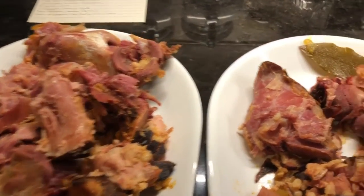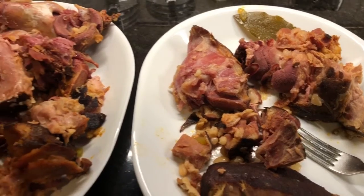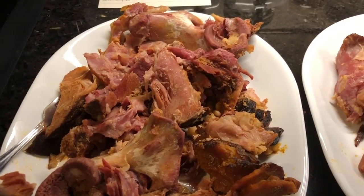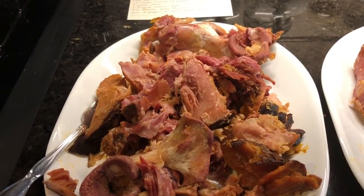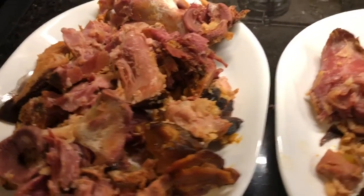It is super yummy. It just takes a little bit of time, so plan ahead. I like to start this at like one in the afternoon, get it cooked, then let it cool, separate the ham, put it back in. Then you taste it and add salt and pepper if it needs it, but it hardly ever does because the ham is so salty.